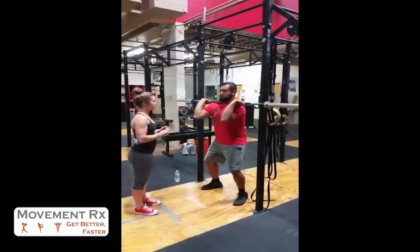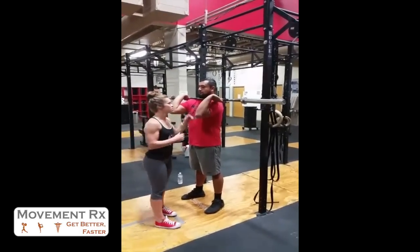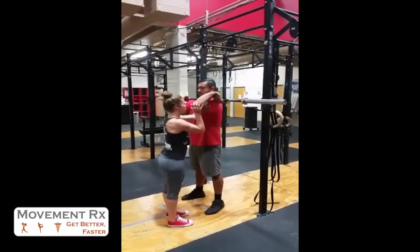Go ahead and come out from the rack. So we have a front rack position here — we're going to work on this side first. I'm going to apply a pressure up into his arm, feeling that stretch there.